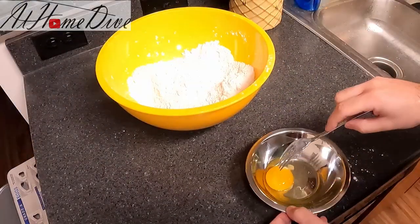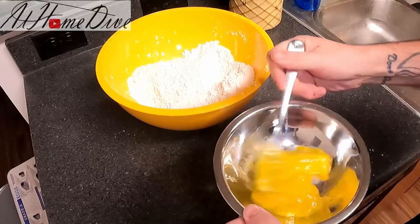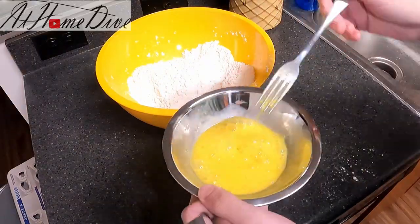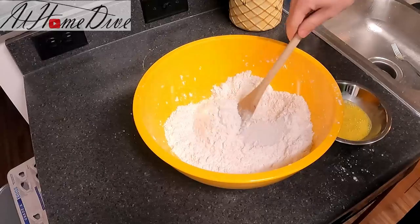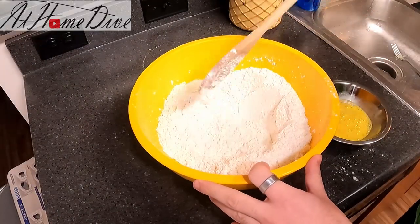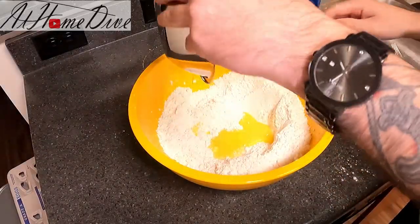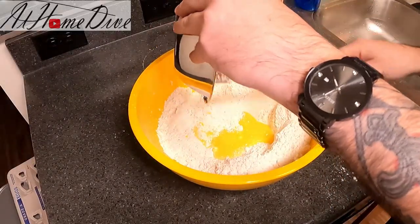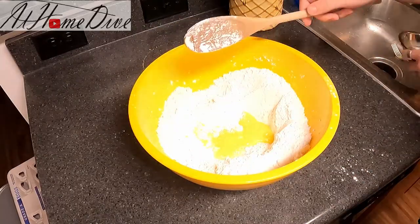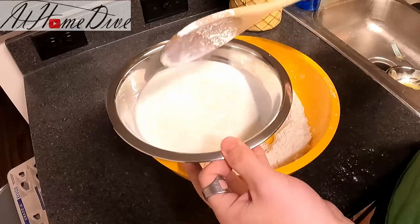Now that the butter is fully incorporated, we're going to take our egg and lightly beat it with a fork to make sure it's nice and smooth. Now I'm simply going to make a light well right in the middle of our flour. We're going to pour the egg right in and use a spoon or spatula to rake down and make sure we get all the excess egg out of the bowl. Now we're going to pour the milk mixture right into the center of the well also.